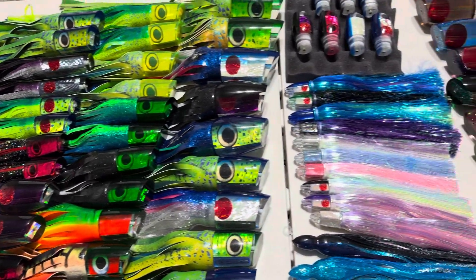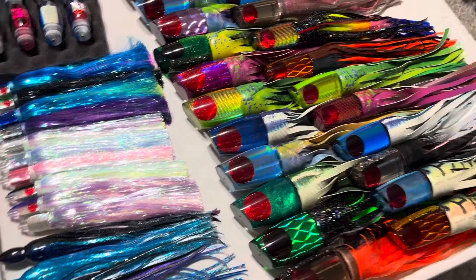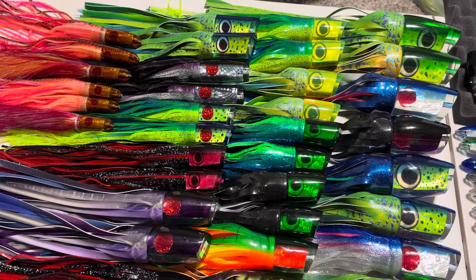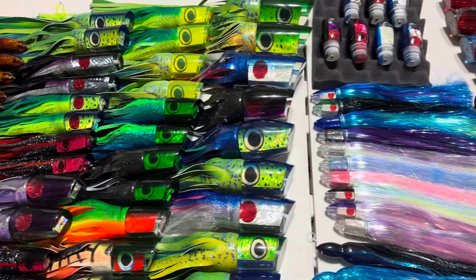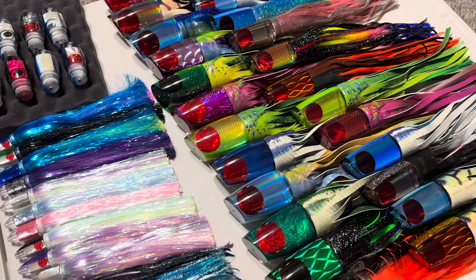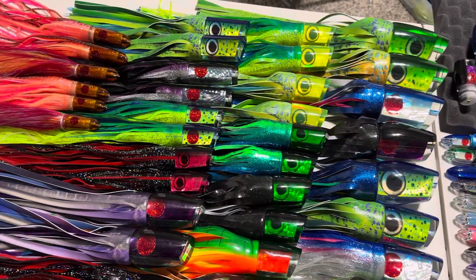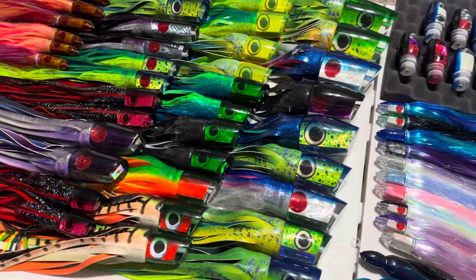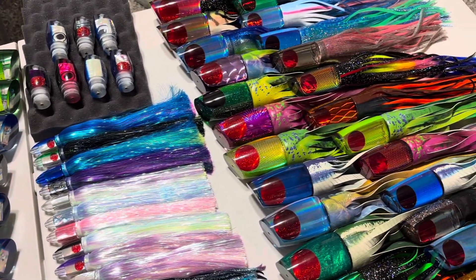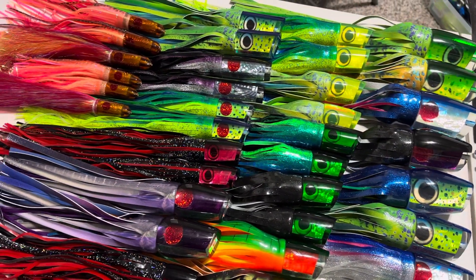Hey everyone, Cole with GZ. Another new release preview for Friday, October 13th, 4 p.m. Eastern and 10 a.m. Hawaii time. We have a lot of new product this week, and a lot of it is tailored around the Bisbee's tournament, which is coming up in just a couple weeks. A lot of you guys are getting ready for that already, so we had to rush these up and get them out there. This will be our final Bisbee's preparation release, so if you're still looking for some really nice baits for that tournament, you'll find them here.